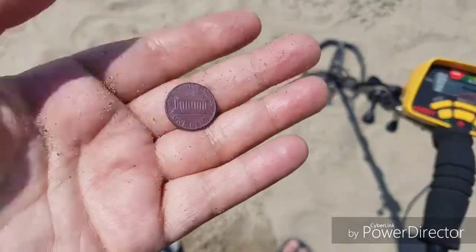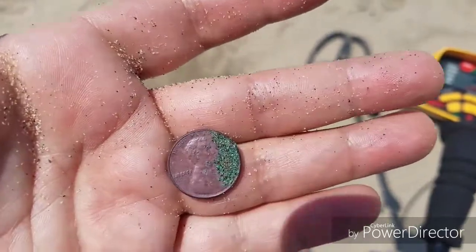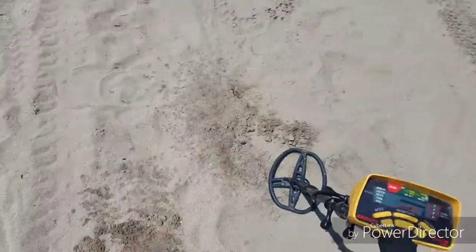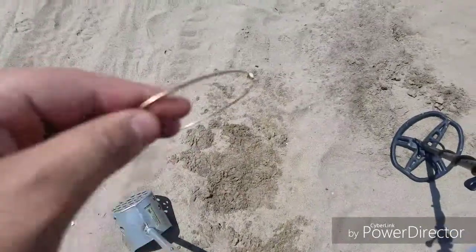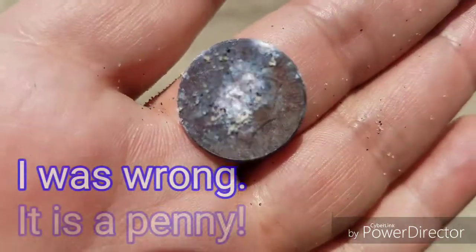The penny is a bit corroded but maybe I can clean that up. I'm not even joking — I found the other earring! The first one was over there and the second one was right here. These huge hoop earrings — the way I just found them both is crazy.